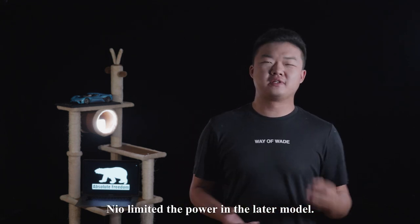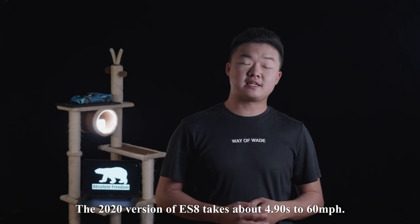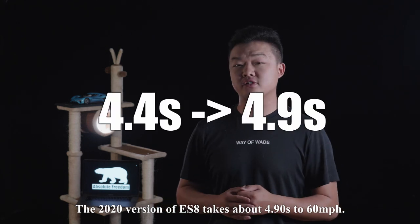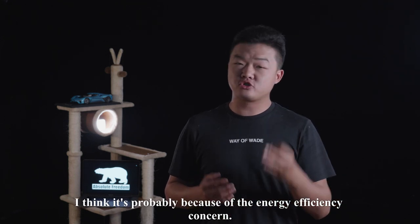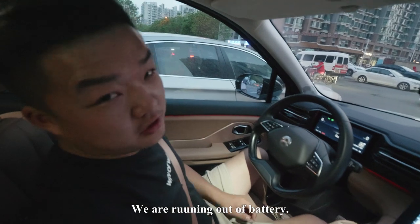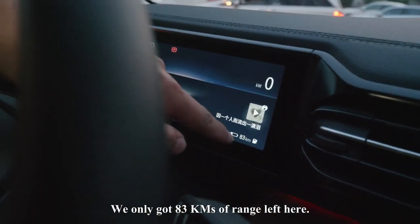Unfortunately, NIO decided to limit the power in later models. The 2020 version of the ES8 takes about 4.9 seconds to 60 mph. I think it's probably because of energy efficiency concerns. We're running out of battery — only got 83 km of range left.